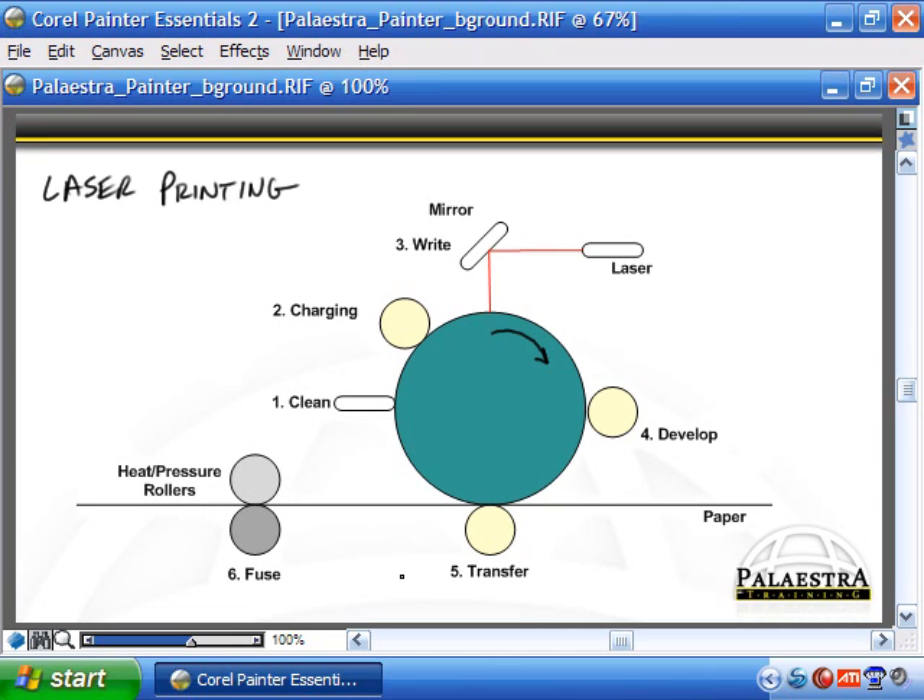The laser printing process has six stages. First is the cleaning stage, where a blade squeegees off residual toner and an erase lamp shines on the drum to give the EP drum surface a neutral charge. Second is the charging stage, where the primary corona — either a wire or a roller — places a uniform negative charge on the EP drum, usually in the range of negative 600 to negative 1,000 volts, creating a uniformly negative surface on the drum.